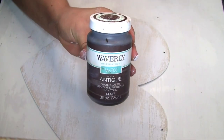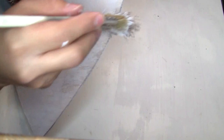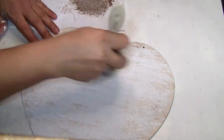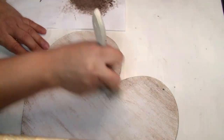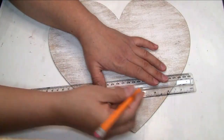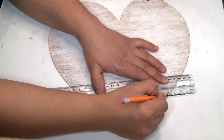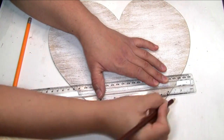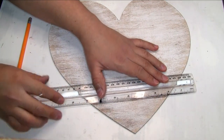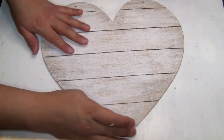To distress the heart I'm using the Waverly chalk paint in color antique wax that I got from Walmart. With my brush I'm using just a little bit of paint, doing the edges first and then painting a little bit inside the heart. Once done, I start creating lines using a brown color pencil. I didn't measure anything — I just eyeballed it. Then I distress the lines with my finger.